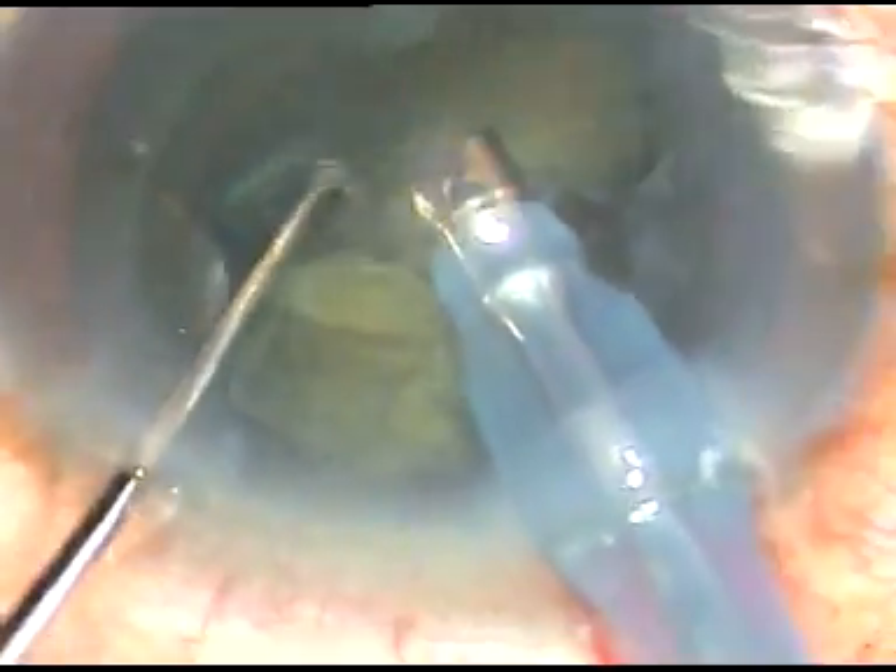One half of the nucleus has been removed. This is the other half. In this case, FACO energy was used — minimal FACO energy was required. FACO energy was about 55%, flow rate was 45, and vacuum is 450. This is thick epinucleus.